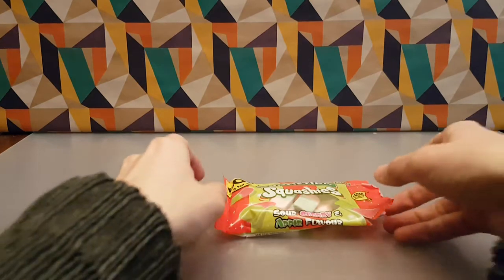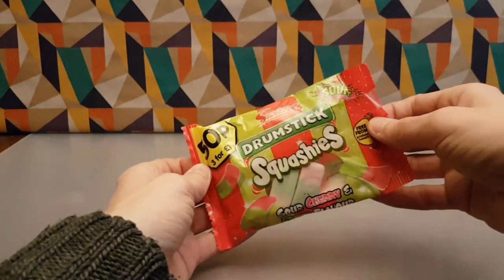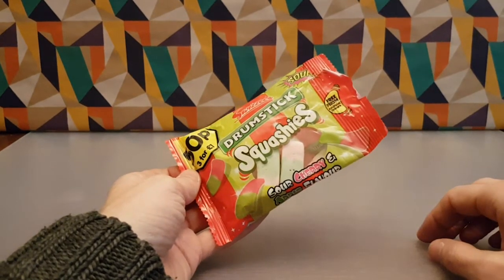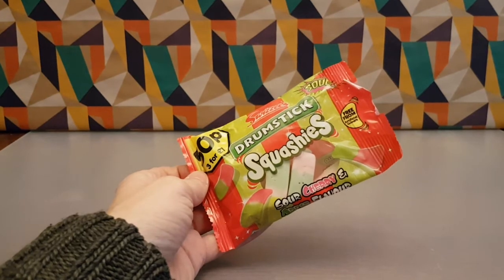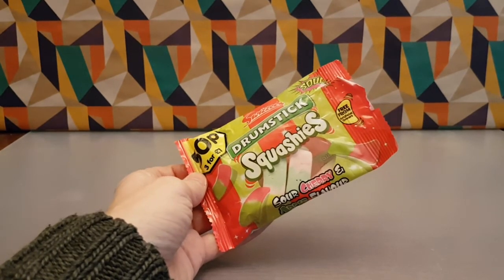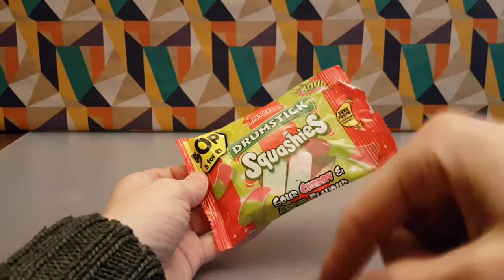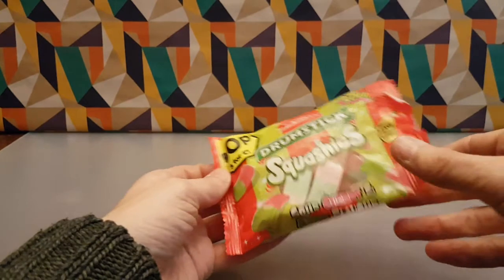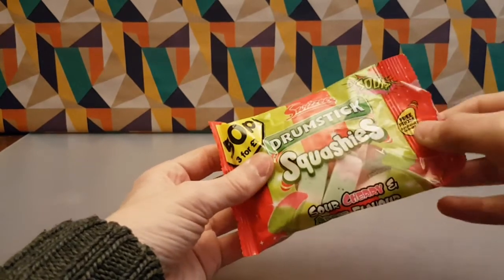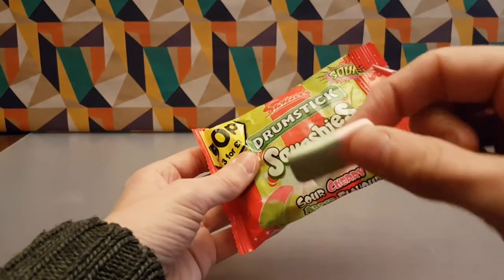They're up to the usual standards of these. I'm sure they could do many other things with this from their range and do Squashy versions, which they have so far, and I'm sure they will continue. Let me know what variants of this you've had in the comments below — like, share, subscribe, and I'll see you a little bit squashy.